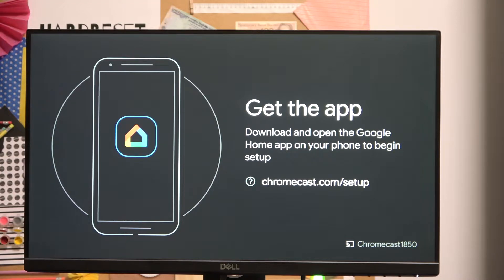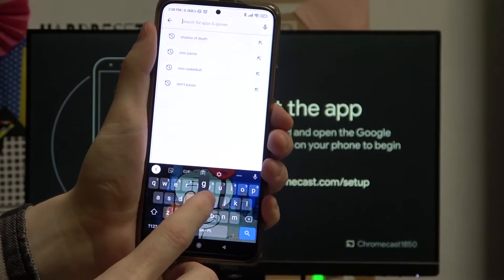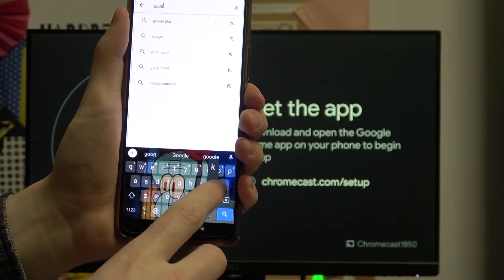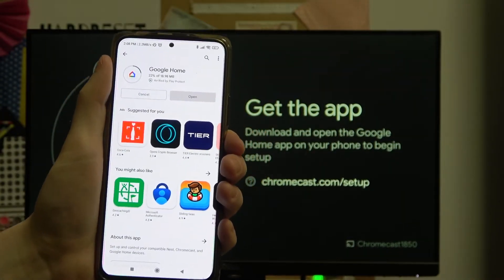In order to set up this device with our phone we'll need to download the app from the Google Play Store if you haven't already. The app is called Google Home. Let me open the Google Play Store on my phone and show you this entire process. Here I have the Google Play Store opened — I will start searching for the app: Google Home. It's this app. Press install.